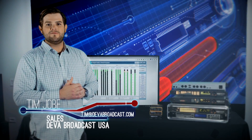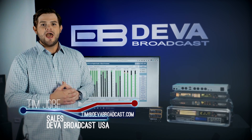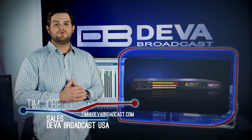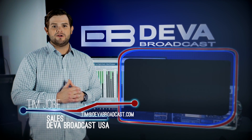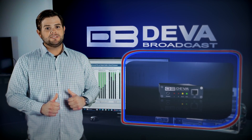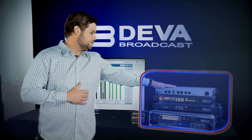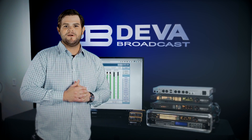Hey guys, Tim Jobe here with DIVA Broadcast America, and today I'm here to bring you some extremely exciting news. As you guys know, DIVA is well known for creating high quality RF modulation monitors, RDS encoders, IP links, and broadcast tools. But today we're proud to bring to you our brand new line of audio processors, the DB6400 and DB64FM.